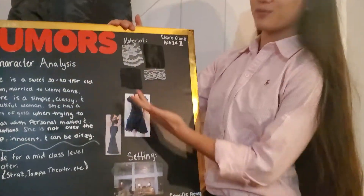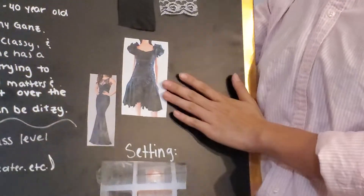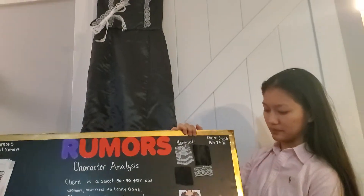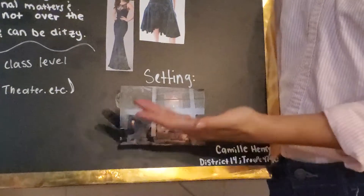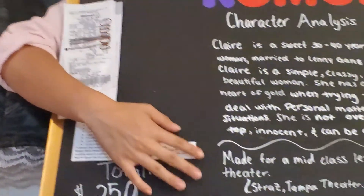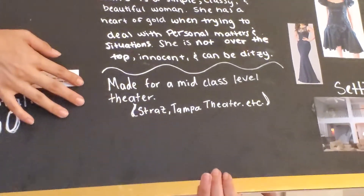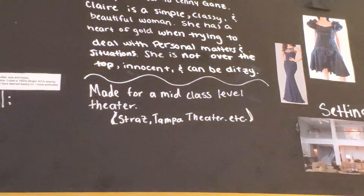My inspiration was a modern day mermaid style dress with the 1980s look and the big bow with a straight neckline. The setting of the play does take place in a wealthy man's living room, and I've come to the idea that I want my dress to be used in a mid-class level theatrical center like the Strauss or the Tampa Theatre.